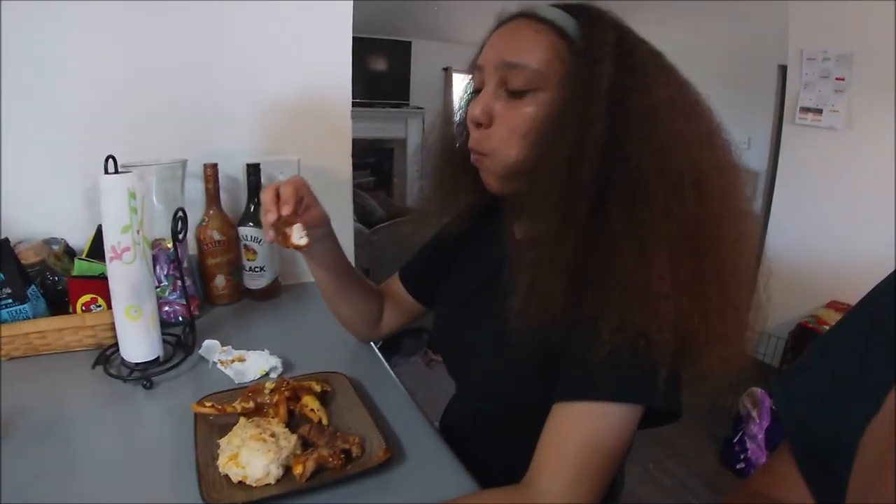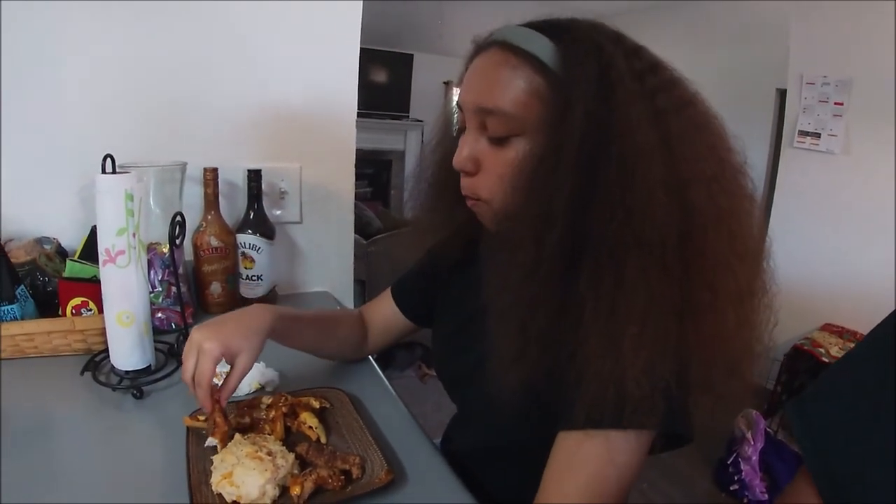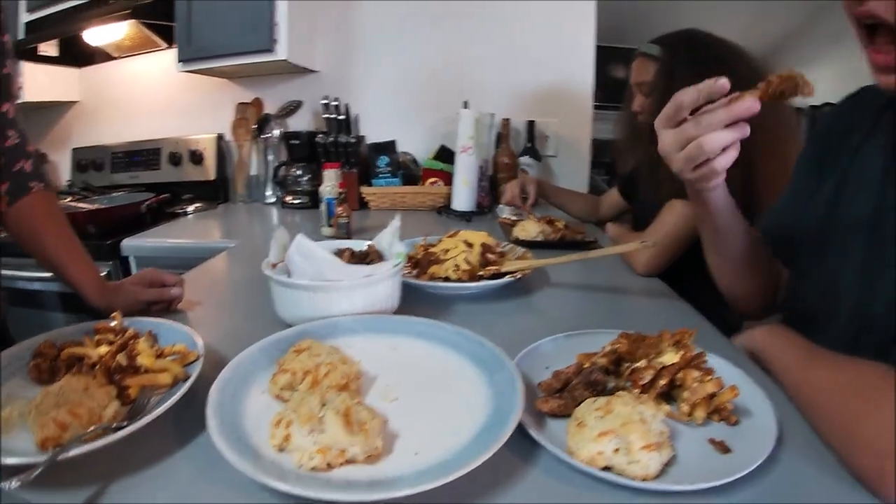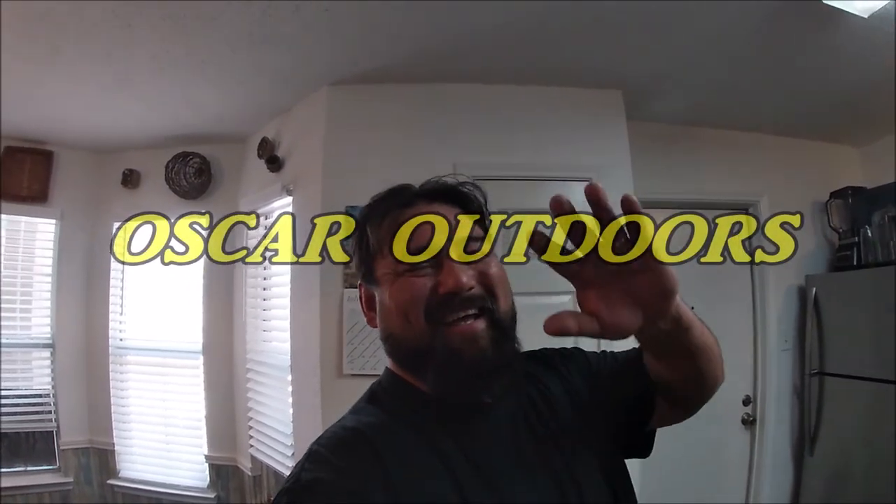Hold on, say that again real quick — you like this one better than the other one? Better than the buffalo? Yeah, actually it does taste better. They think the drum tastes better than the buffalo fish — that's cool. Less bones too! Well, you know I had to fillet the crap out of that one. So, one out of ten everybody — what do you think? They're just being real nice. You guys take it easy, y'all!